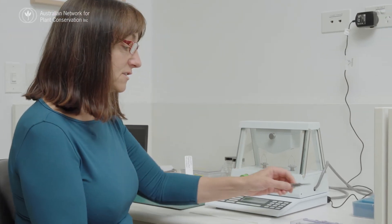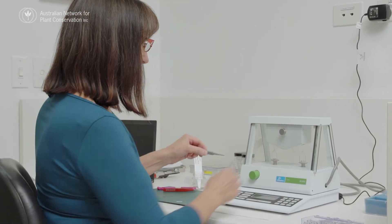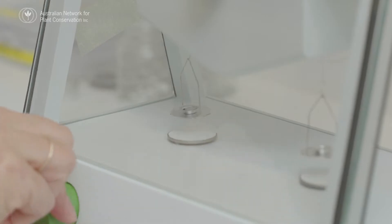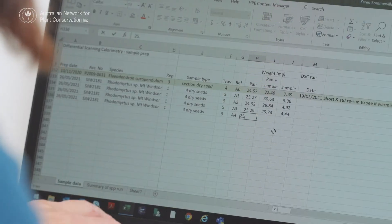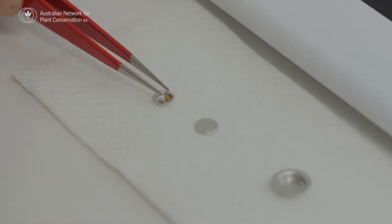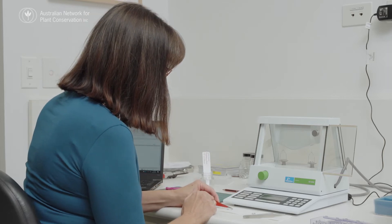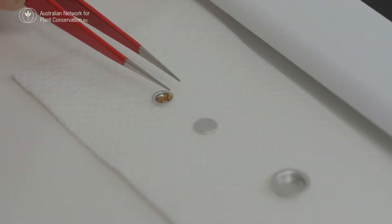First of all, we take a small sample of seeds and we seal them up in a little sample pan. The first thing I need to do is weigh the sample pan. The samples we're using are very, very small, so we're weighing these on a micro balance, which is very delicate, and then we put in the seed sample. It's important here not to touch the seeds or the pan with your bare hands because your hands contain oils that can affect the reaction.